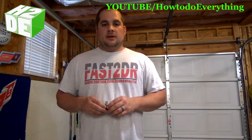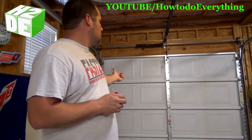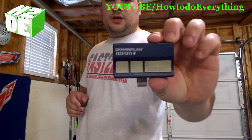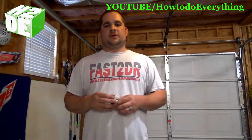Hey, what's up guys? Thanks for watching How To Do Everything. In today's episode, we're going to be talking about how to program your garage door remotes to work with your garage door openers. Really simple process. I've actually got a Chamberlain security garage door opener, but this process is very similar across all brands, so you'll find that you are going to have something very similar to this.